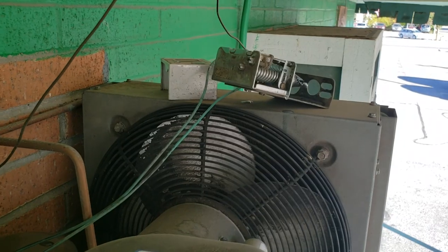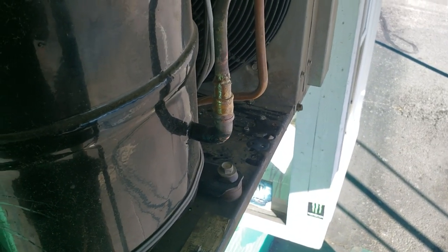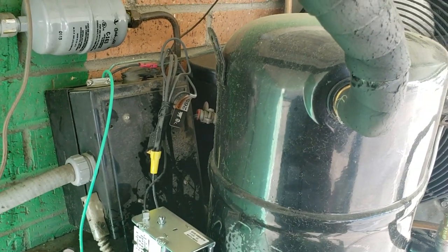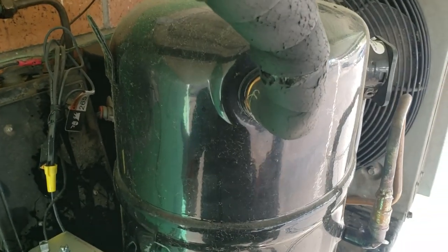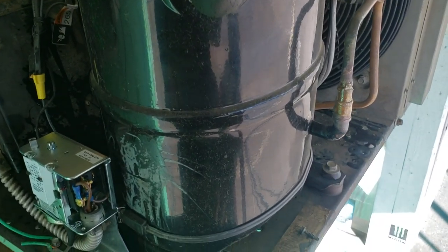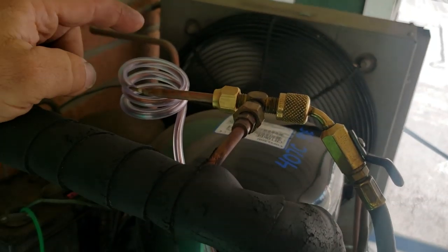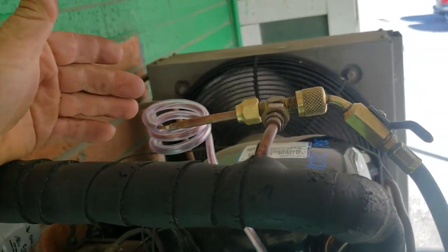We're going to put some nylog on the backside of our flare nuts, tighten it up, then we'll adjust the pressure and remount the fan cycle switch back to where it belongs — didn't see any leaks on that. Then recharge this. Need to find out what refrigerant it is — it's got POE oil but it's not marked. We did get the low pressure switch put in there.